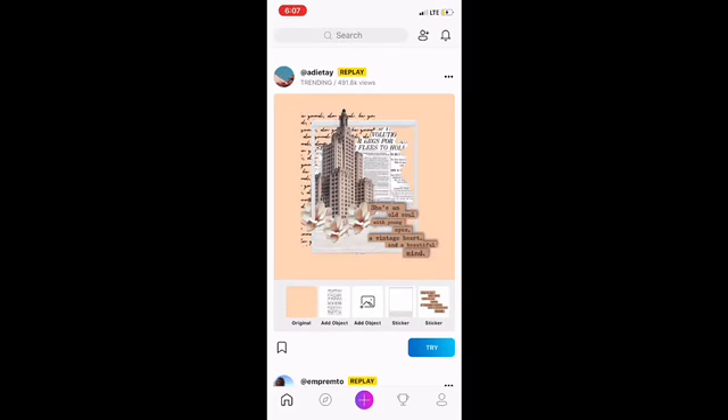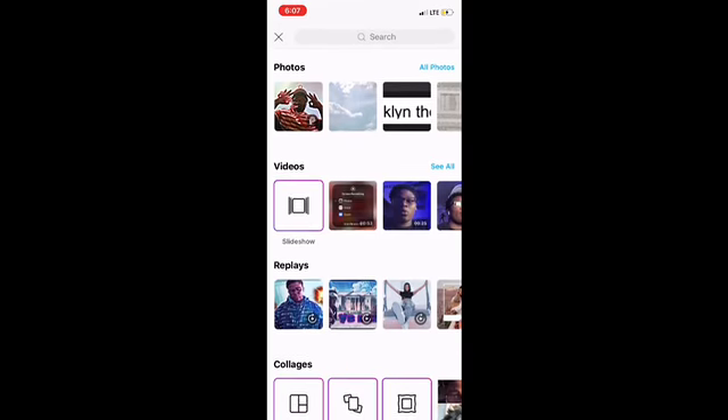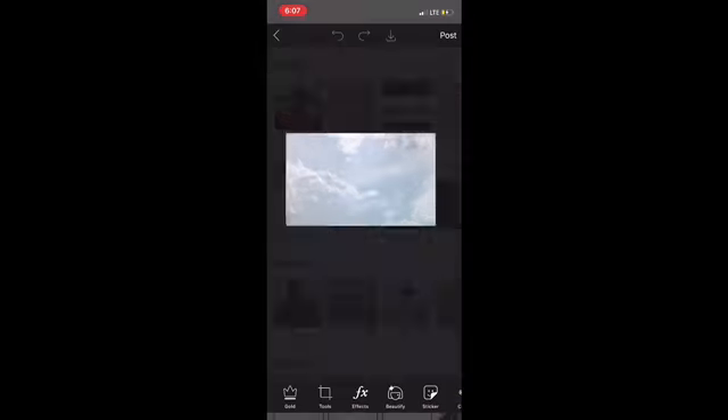Then go to Pixart — this is one of the apps you need. Press the plus button in the middle of the screen. Many of you wanted the intro I made, so that's what I'm gonna be doing. Go to add photo.